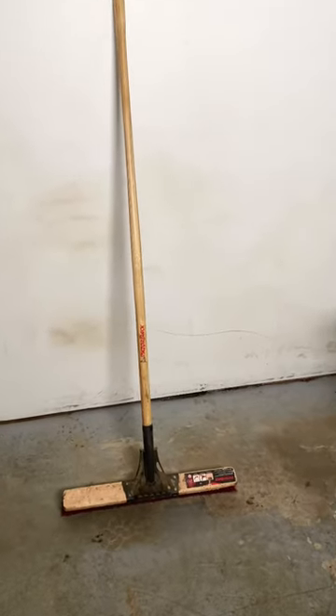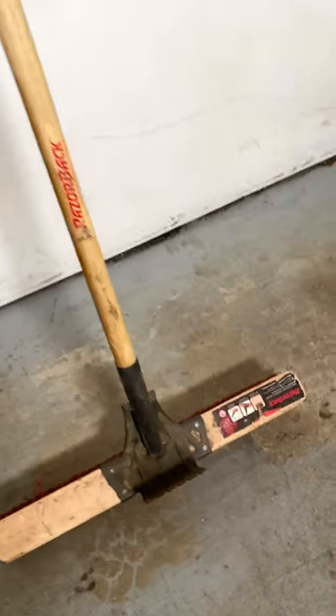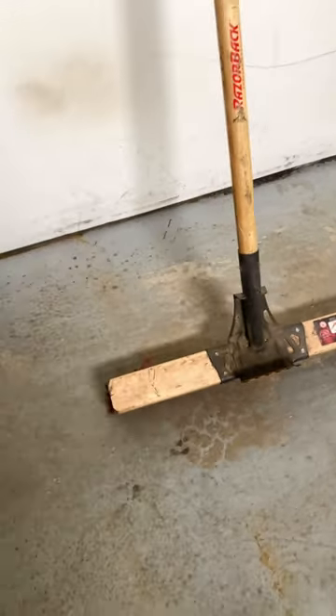Today we're going to talk about what has to be the ultimate shop broom or push broom. This is actually a Razorback Professional Roofers Brush, but I use it for sweeping my shop.